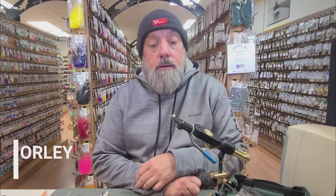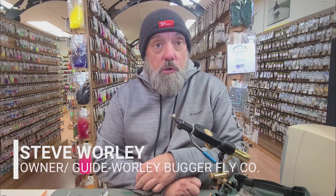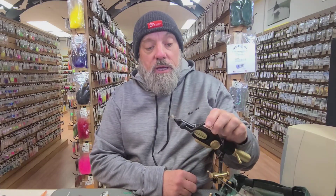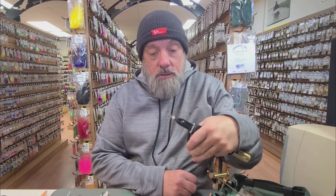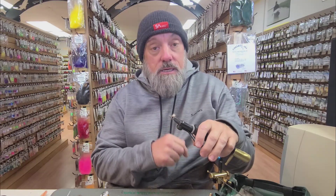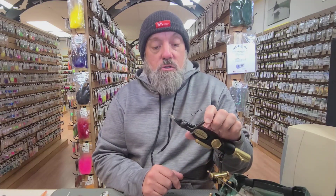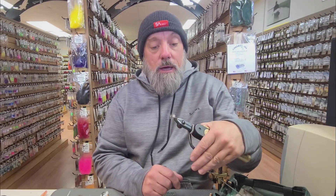Hey everybody, welcome back to our video fly tying series. I'm Steve Worley, owner of the Worley Bugger Fly Company. Today I'm going to show you the three-stage snowshoe mayfly pattern. We call it the three-stage because there is an emerger, a cripple, and an adult. Today we're going to start off showing you how to tie the emerger pattern.